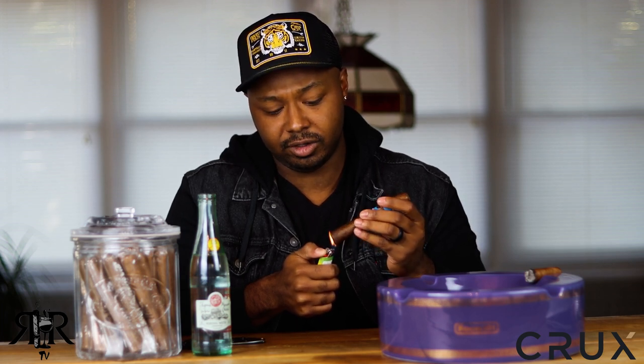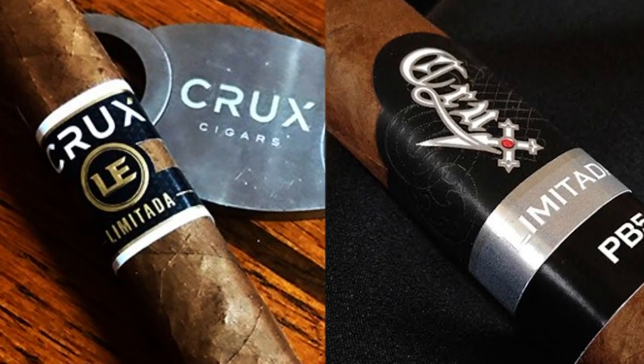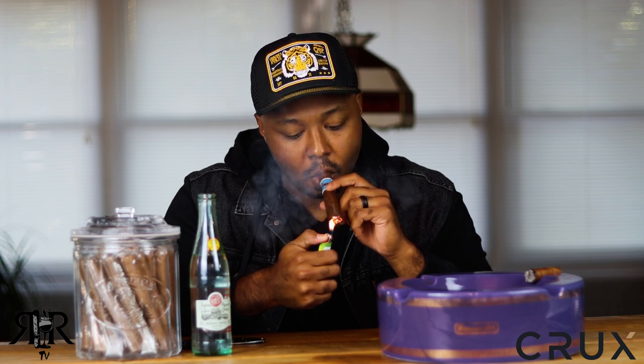This cigar is a very good price point. It also comes in a Toro, which is a 6x52, and then they have what's called a Gordo marble head, which is six and three-quarters by 54 ring gauge. The interesting thing is Crux has been around for a while, but they rebranded the cigar late last year or early this year — all new packaging, all new bands — but the blends have remained the same. So if you're used to Crux cigars and you like the blends, they are the same.